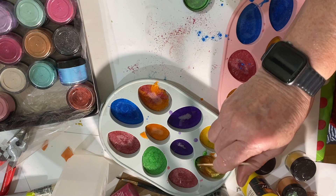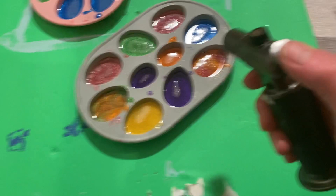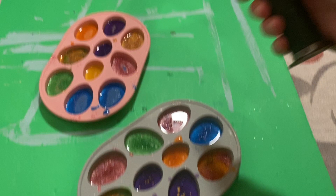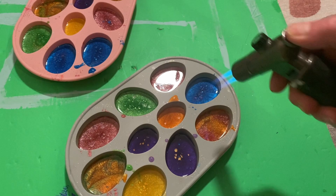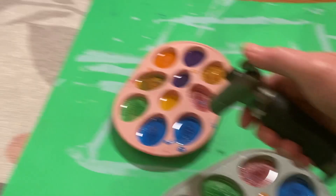Then I used the kitchen torch to get rid of the bubbles — though I guess you probably wouldn't see the bubbles anyway because they're on the back side. I did not fill these all the way up to the top because I figured I'm going to use them on canvas or glass or something, so I didn't want them too tall.